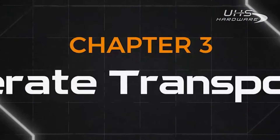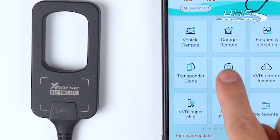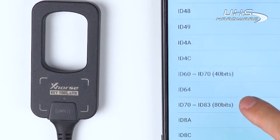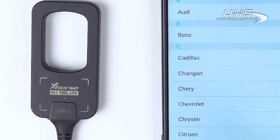Now we are going to introduce how to generate transponders. Keytool Lite supports super transponder generation. Tap on Generate transponder — we can enter a list that displays the transponder models supported by Keytool Lite. It also supports retrieval of generation options by vehicle model.